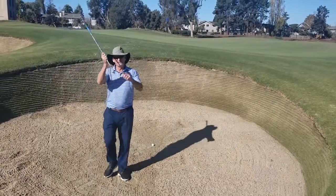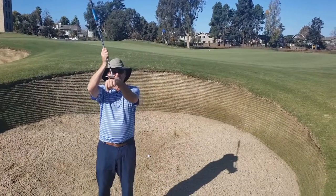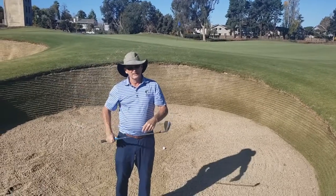You've got plenty of loft to get out. Always open the face, because you don't want to be using the front edge — you want to be skimming it with the back edge.